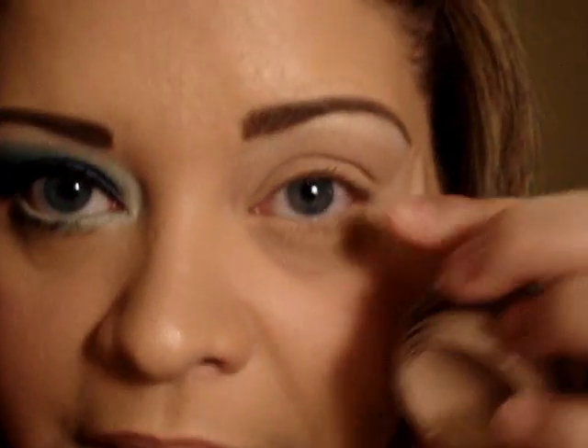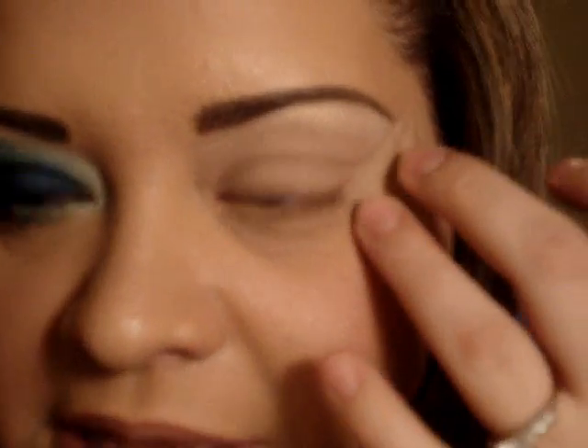I already applied my Painterly paint pot to my entire eye and I put my piece of tape here. Next we're going to take Solar White — it's just a pretty white gold color. You can take any white color and apply that to the brow bone.